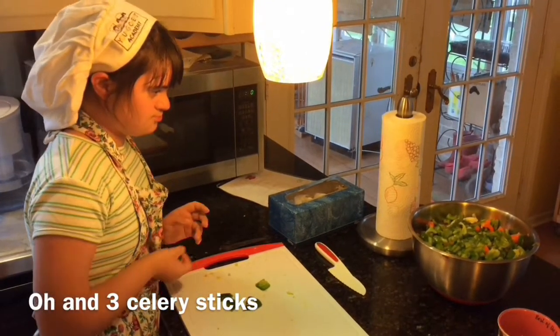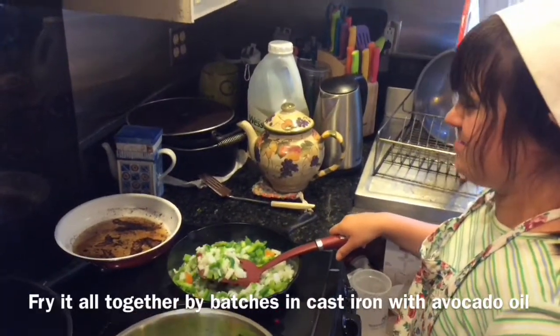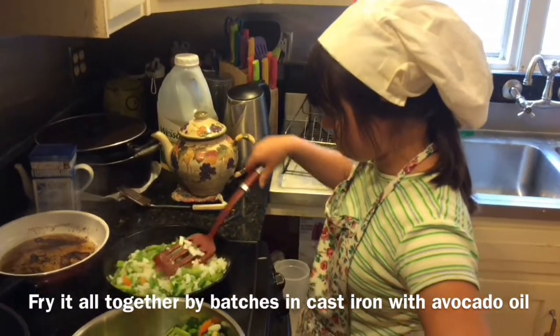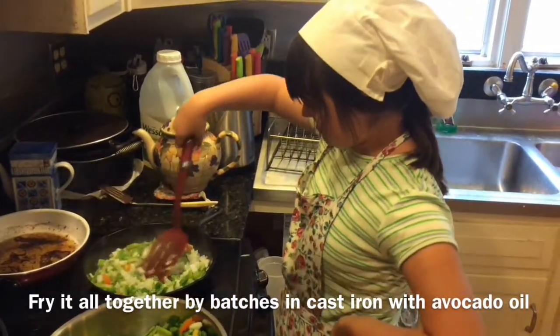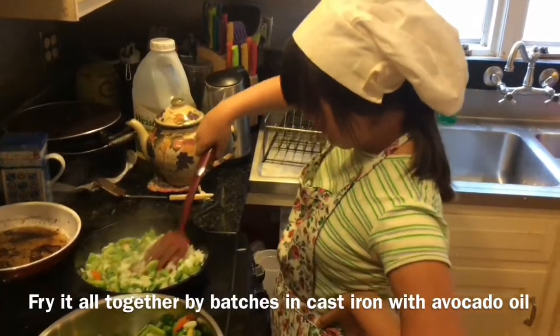Those are hot chili peppers, you can throw them in. There you go. Turn it around Grace, turn it around. Very nice. That's it, just move it so it doesn't burn. You got the idea, you got the motion.